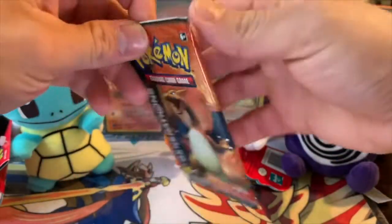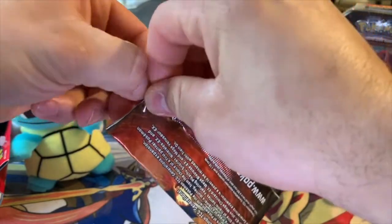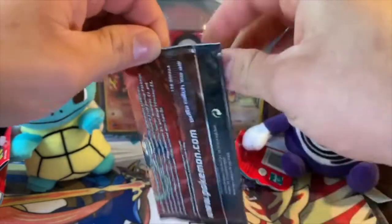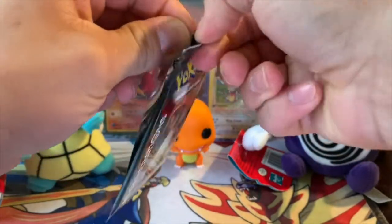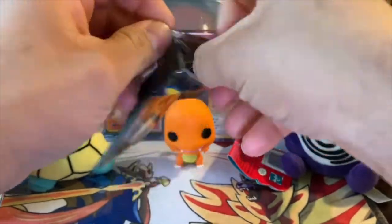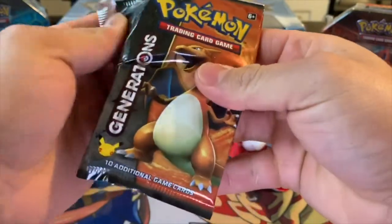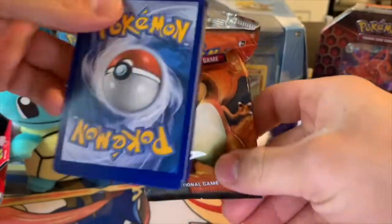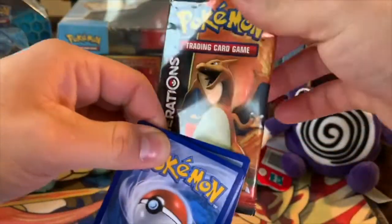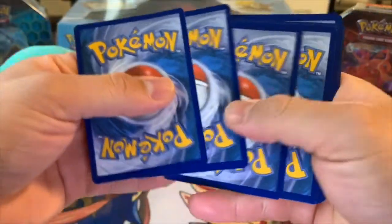It looks like the second season, if I'm not mistaken. Let me know in the comments down below if you guys saw that anime. I do want to save this wrapper actually — it just looks really cool. I'm going to keep that in my personal collection.